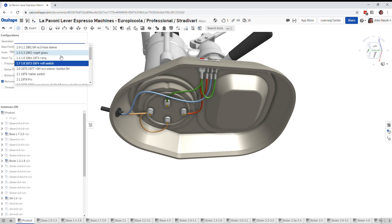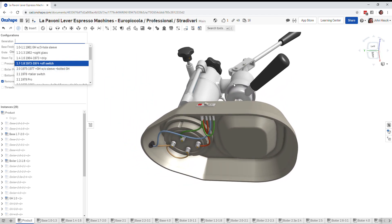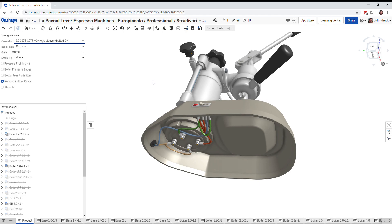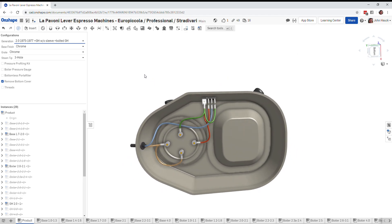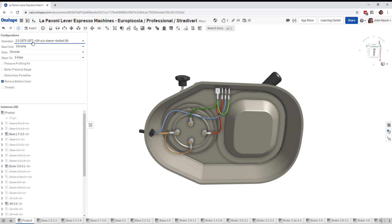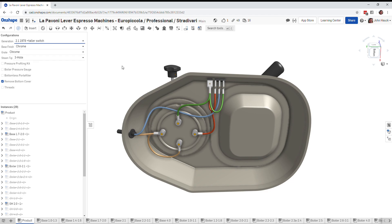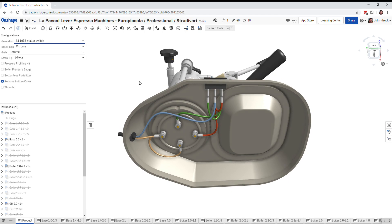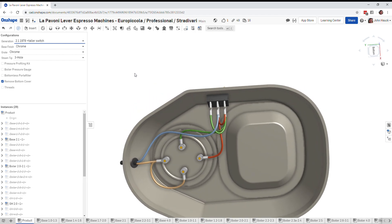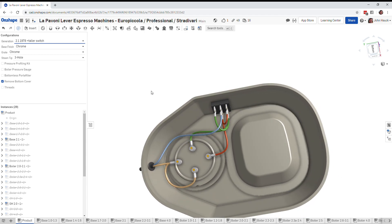Moving on, we go to the generation two group head, where the whole group head changes and becomes bolted on. Down below, things stayed exactly the same — still a center-off switch with low and high — and that was in 1975 and 1977. Then in 1978 they changed the switch, but essentially it's the same thing: a center-position switch with minimum and maximum positions and a light, with the blue wire running into the center of the switch.